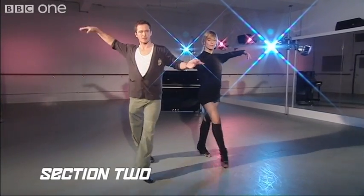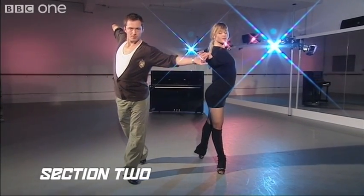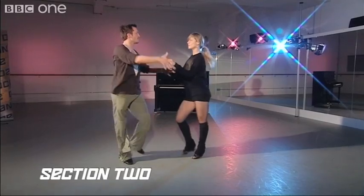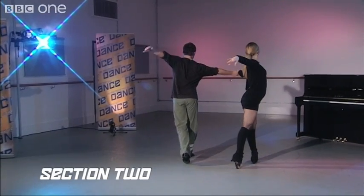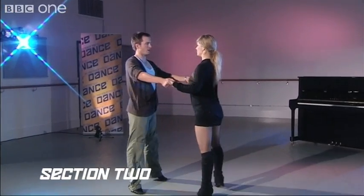So it looks like this: two, back on three, cha-cha, one — the other way — two, three, cha-cha, one.